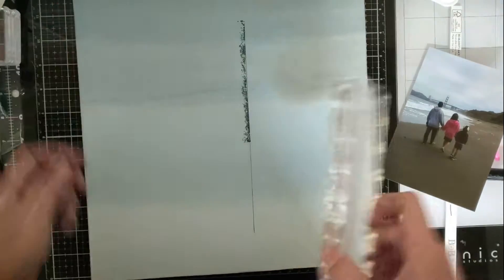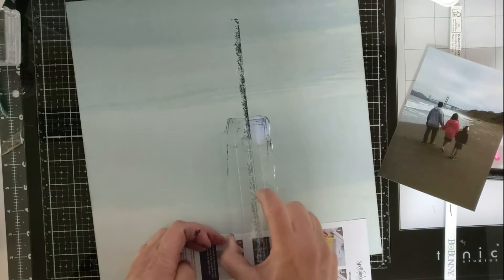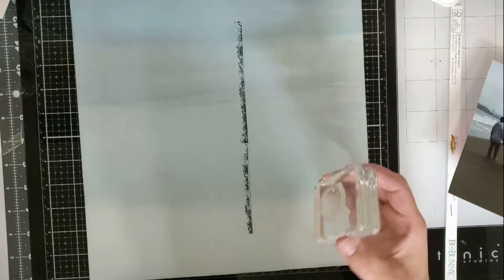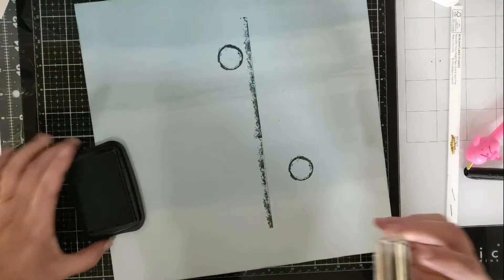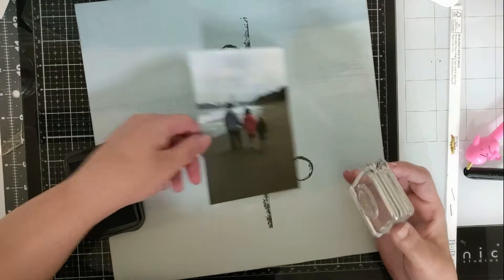I wanted to do some stamping. The paper I'm using is from Bold Bunny and it's called Beach. The stamps I'm using I believe are also from Bold Bunny, but I can't be sure because I store my supplies in a way where I take them out of their original packaging, so I'm not able to tell you. I apologize, but it is like a background distressing stamp.